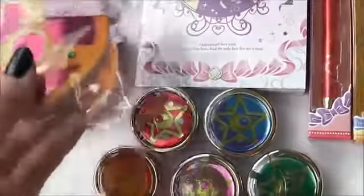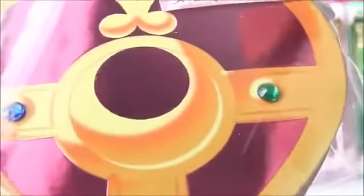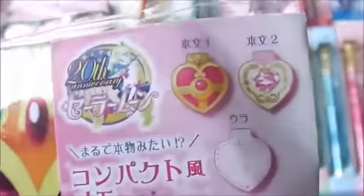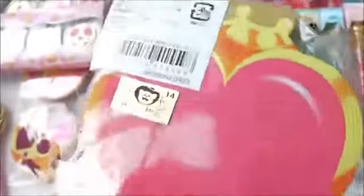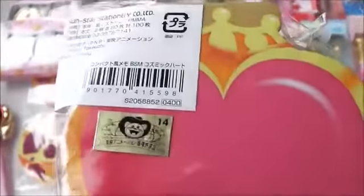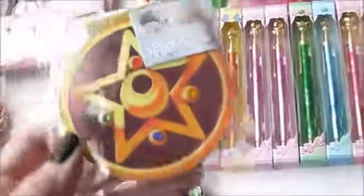Next I'll go into the memo pads. You can see they're shiny, so it's not just plain color, and there are even jewels on each of them. A lot of detail. Here's the back — it looks very 3D. They also made a crystal star version, just two.